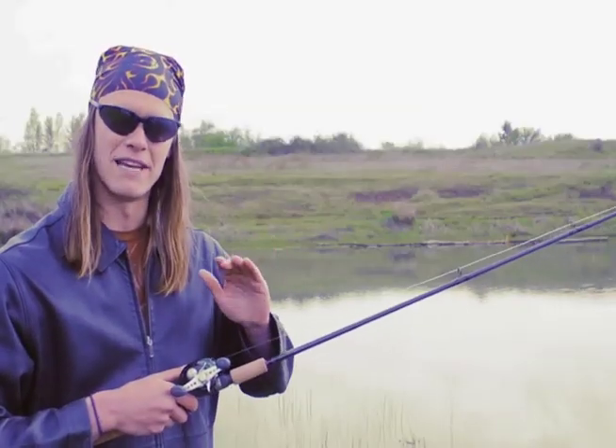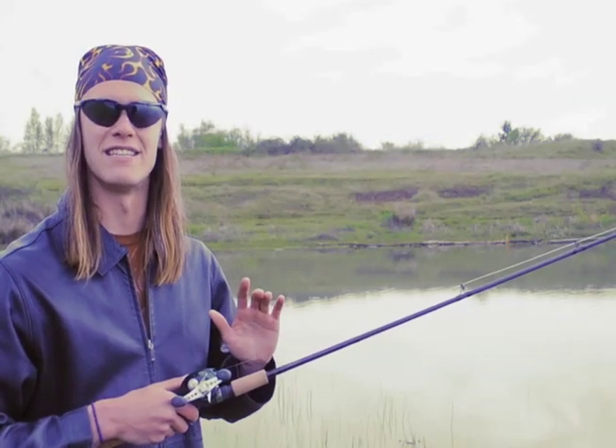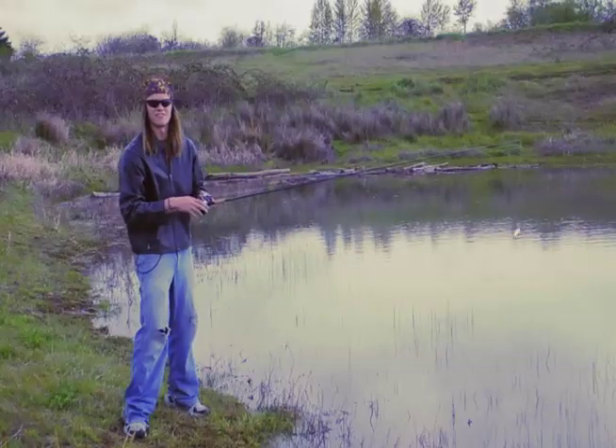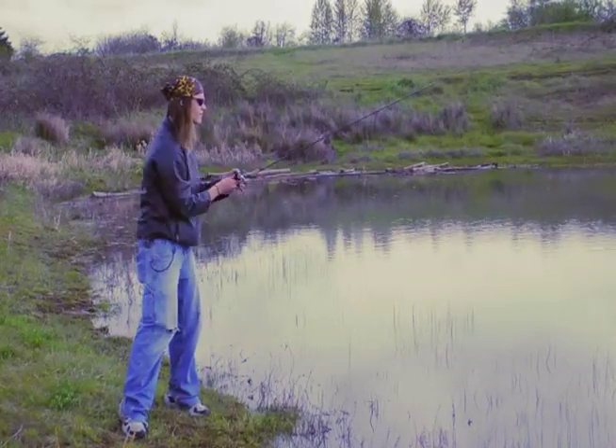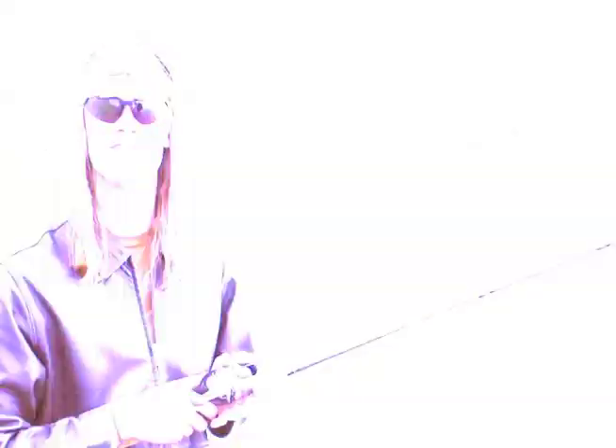With a sidearm cast, you can keep the bait low to the water and keep that wind from affecting your cast. I'll demonstrate right quick. Very effective and I use it quite often.